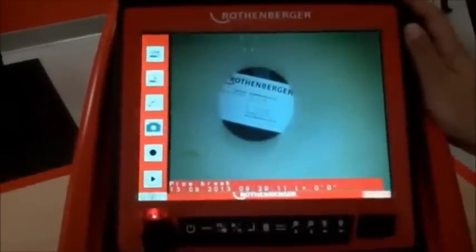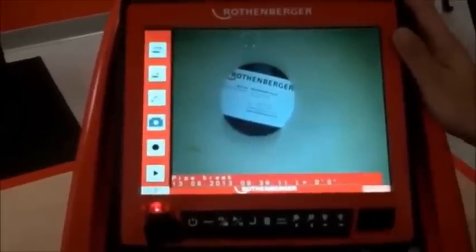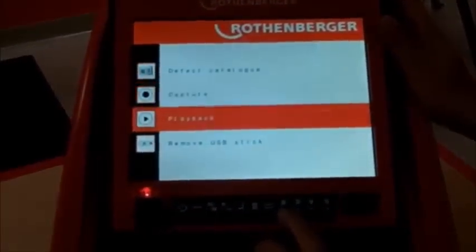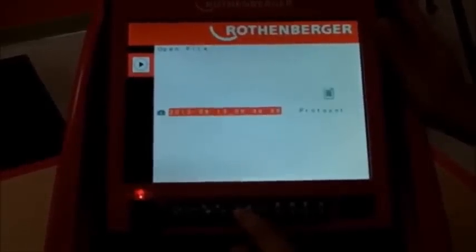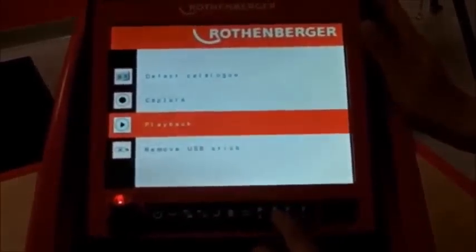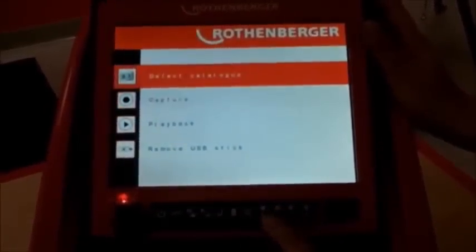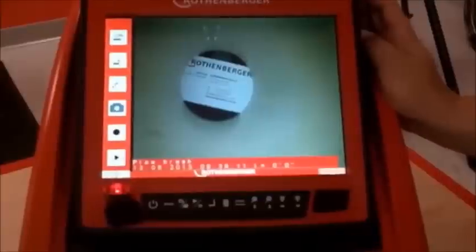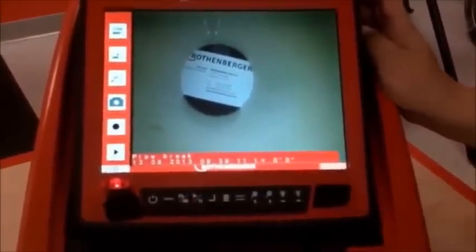One key feature of this camera is the ability to store common obstruction or inspection notes. Go to the image you've created, select playback, enter, select your file, enter. Go to menu and there's something called the defect catalog. Use the up arrows to select it. You have a list of common findings: a foreign body, a free foreign body, a fixed foreign body, a blockage, a pool of water, et cetera. For example, we can log a pipe break, hit enter, and it brings us back to our saved image with that preset diagnosis logged.